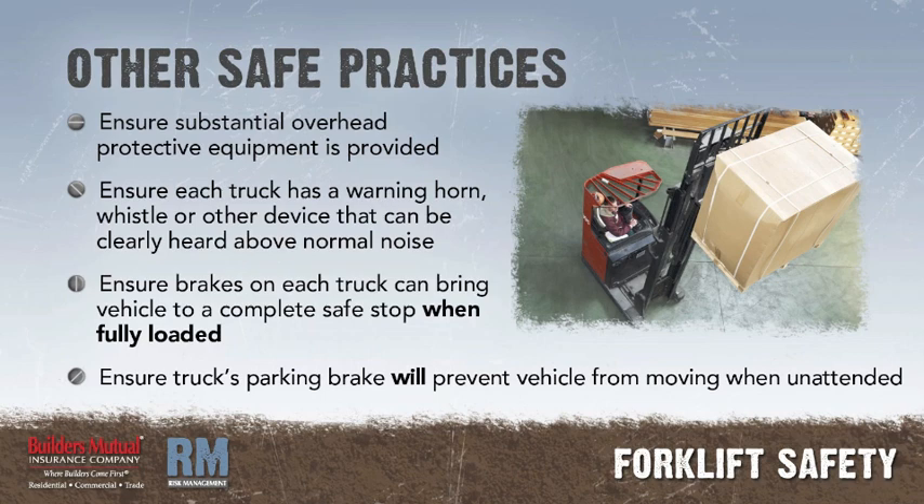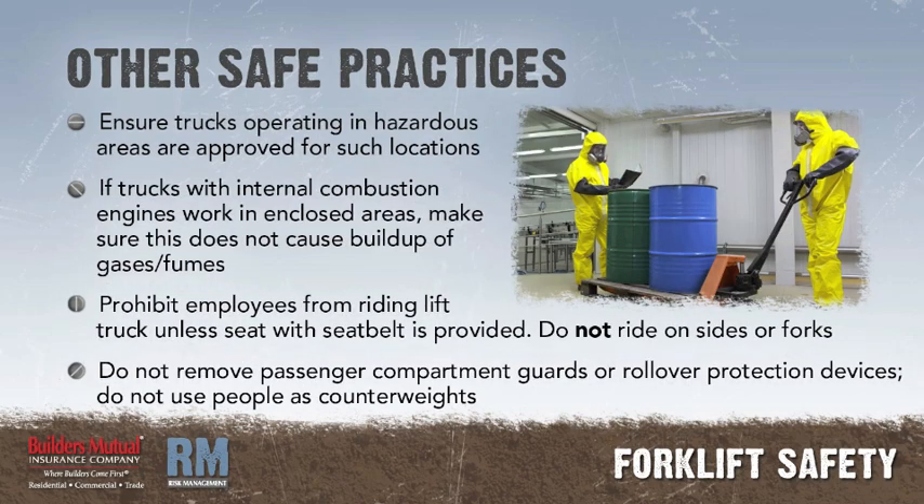Safe practices. Ensure substantial overhead protective equipment is provided on high lift rider equipment. Ensure each industrial truck has a warning horn, whistle, or other device that can be clearly heard above the normal noise in the area. Ensure the brakes on each industrial truck are capable of bringing the vehicle to a complete and safe stop when fully loaded. Ensure the truck's parking brake will prevent the vehicle from moving when unattended. Ensure that industrial trucks operating in hazardous areas—for example, where flammable gases or vapors, combustible dust, or ignitable fibers may be present—are approved for such locations. If industrial trucks with internal combustion engines operate in buildings or enclosed areas, carefully check to ensure such operations do not cause harmful concentration of dangerous gases or fumes.